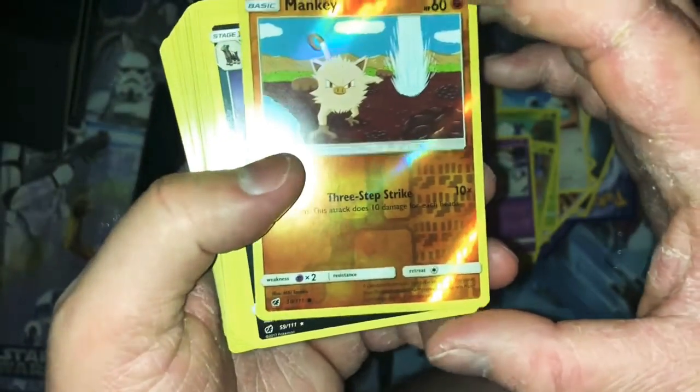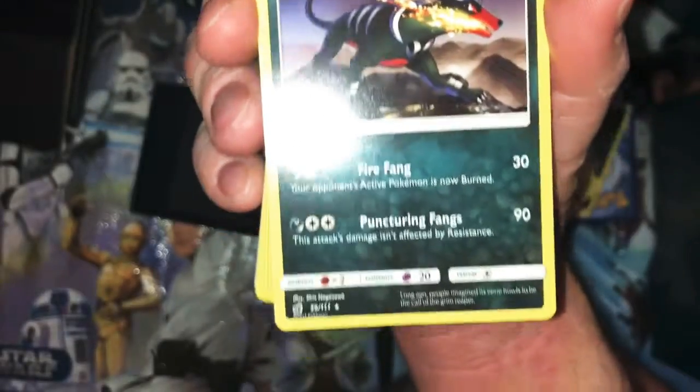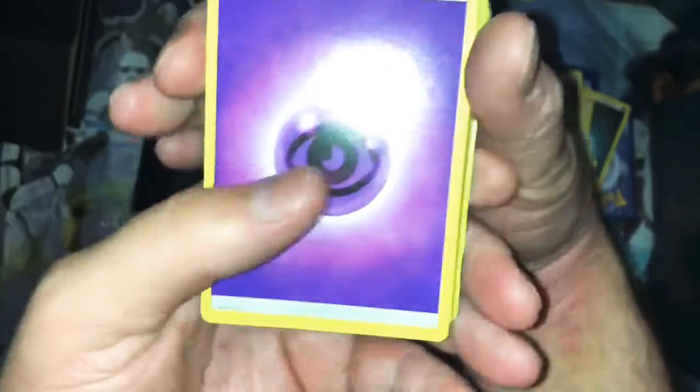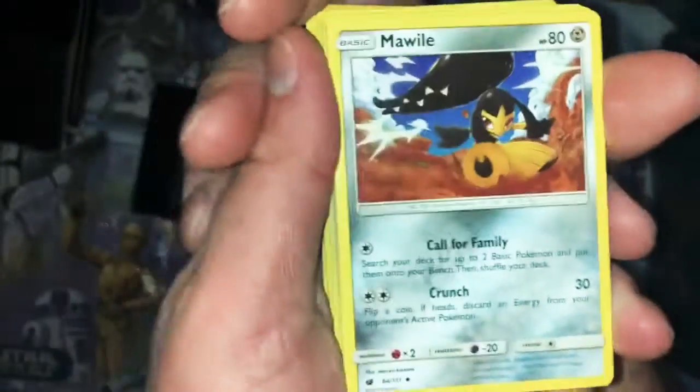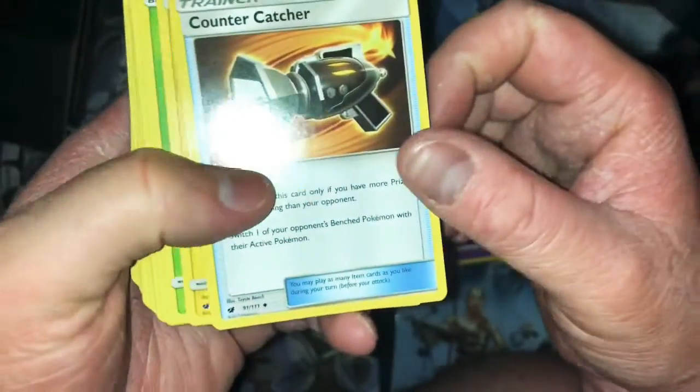Now we have our hollow in this pack — the same Manky we had before, only difference is it's hollow. And the following rare is Houndoom — kind of disappointing again, it's only basic, not ultra rare or anything. It's also not hollow. But what are you gonna do — it's still cool, I don't have it. The always exciting energy.